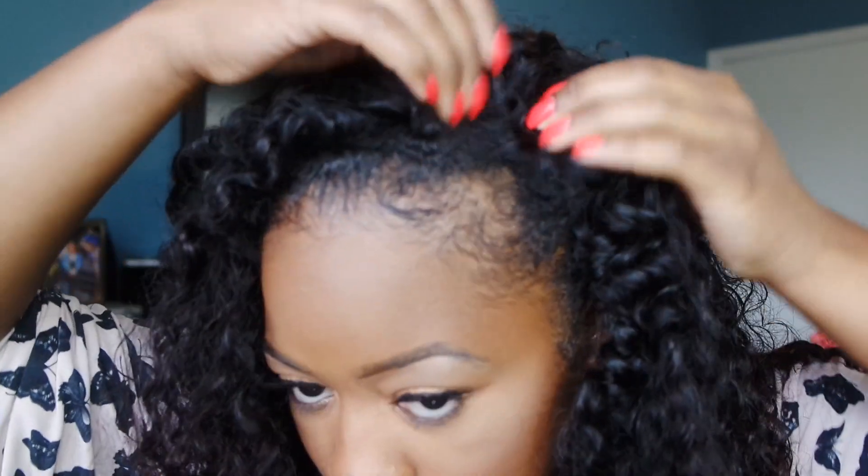This is how it looks, and now I'm just going to style it to my liking. If you find that some pieces don't fall right, you can always go in with bobby pins and just pin it into place until you get it set how you want it. Then I also go in and just kind of address any frizz.